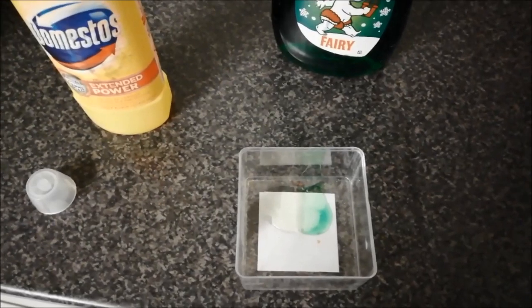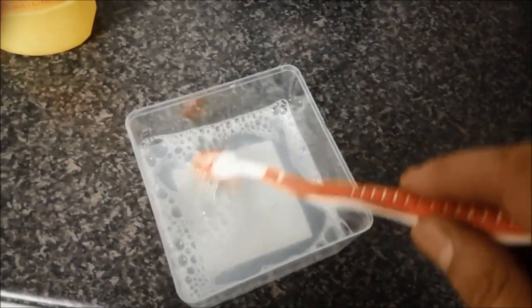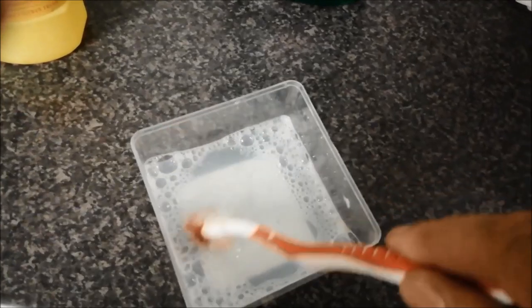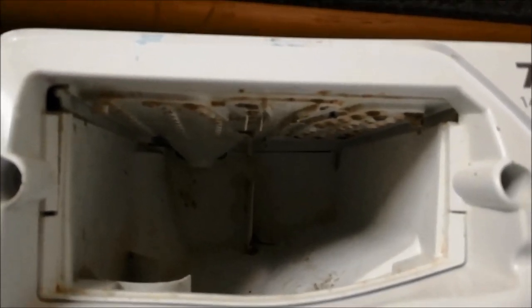I will put the pan in the middle of the pan.